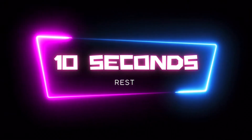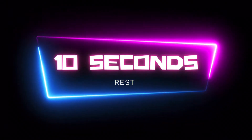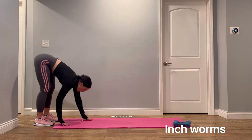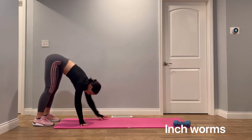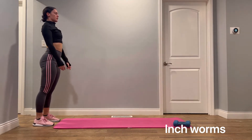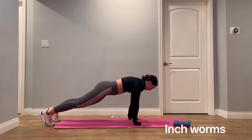Next exercise is going to be inchworms. You're going to stand tall, bend over until your fingertips are on the floor, walk your hands forward while keeping your legs straight until you're in a push-up position. Finish by taking steps to get your feet back up to your hands.